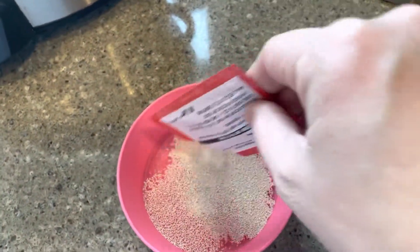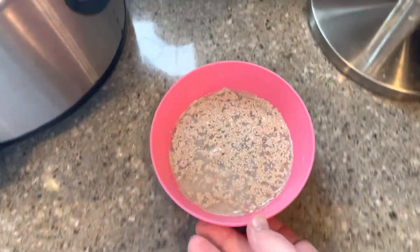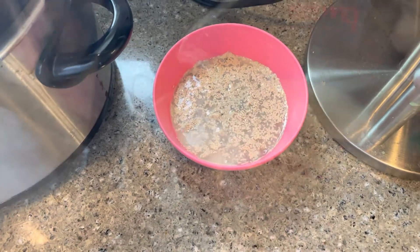We've got two packages of yeast going in here. Stirred that up a little bit, and we're going to set that aside while I work on the rest of it.